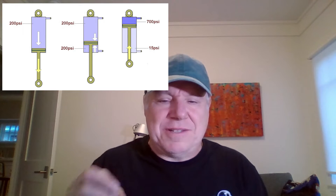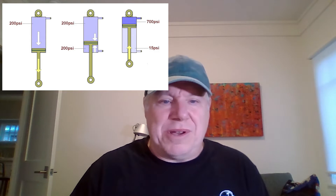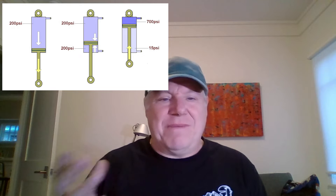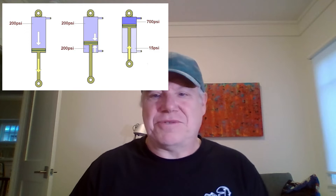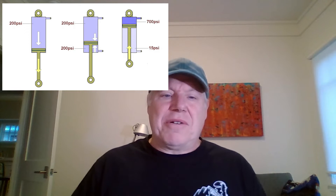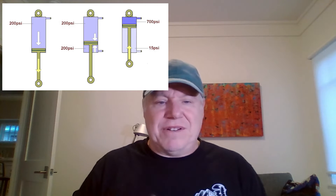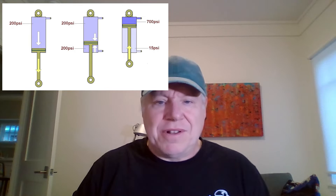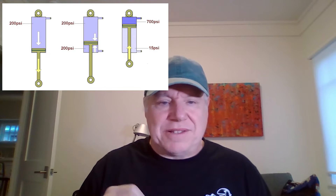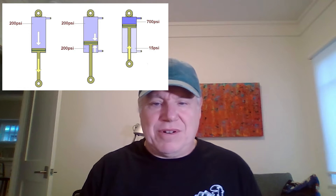This graphic actually explains positive and negative air pressure really well, to a point that I probably don't need to go further and do the animation I'm going to show you in a minute. But I'm going to do it anyway because I like doing this kind of stuff. You can see there's a negative air chamber that's smaller, and then there's a positive air chamber that's much larger. As you compress, the positive air chamber gets more pressure and the negative air chamber gets lower pressure.